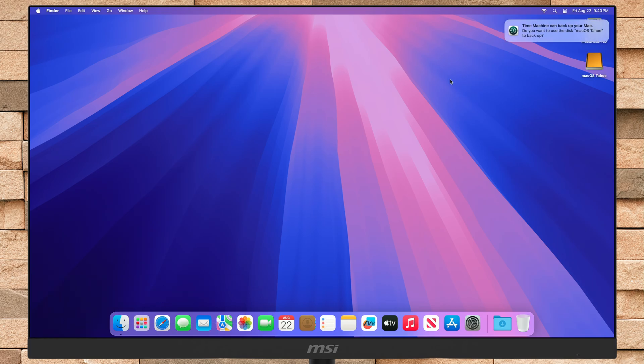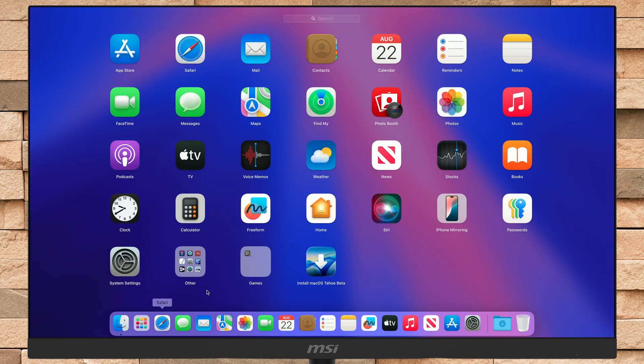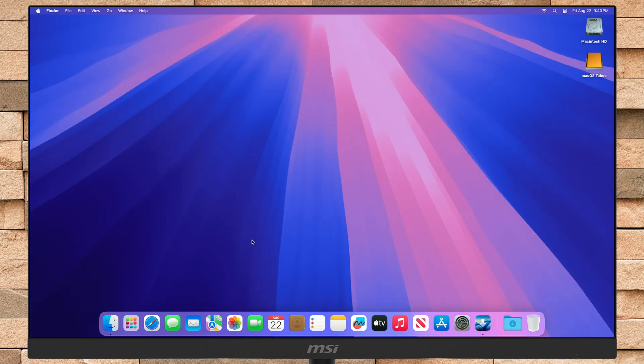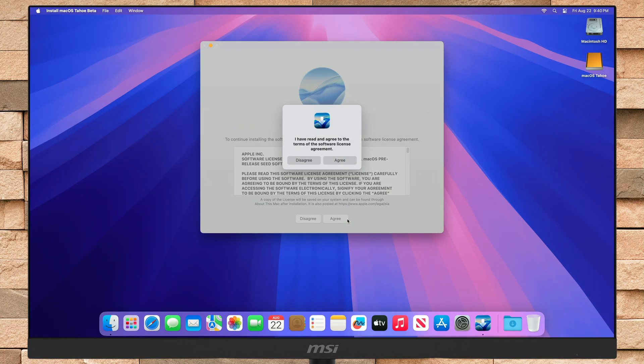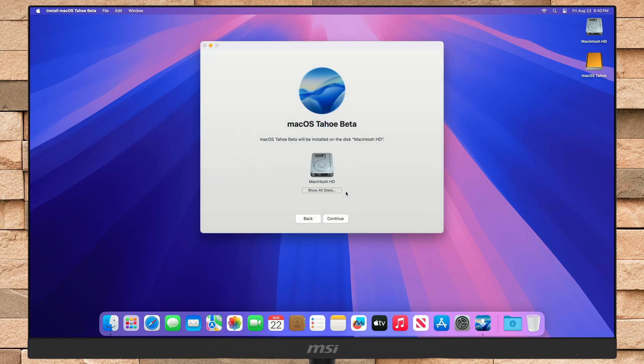After the drive is erased, open the macOS Tahoe installer. After the installer opens, click on Continue, then agree to the license agreement. Here, click on Show all disks and select the external storage device you erased, and then click on Continue.